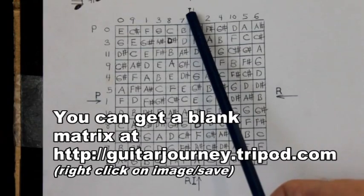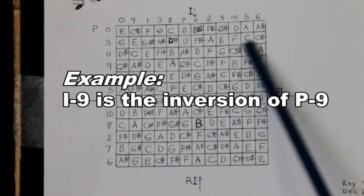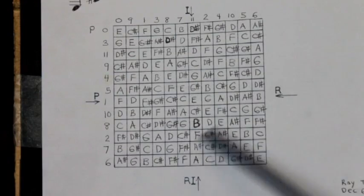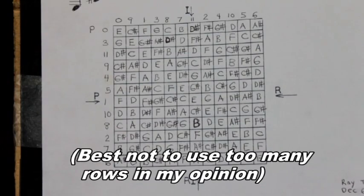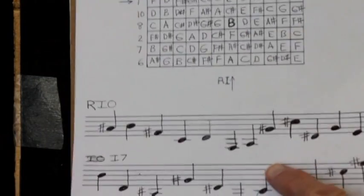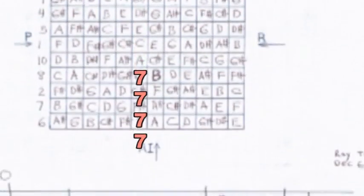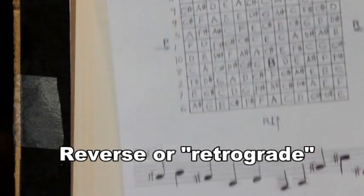The 'I' here means the inversion of these rows. Each of these rows can be inverted. This is 'R' for retrograde, and this is retrograde inversion. All of these can be used in a composition and layered on top of each other. I've got my prime written out here, then the retrograde inversion, and the inversion — I put seven there, so you go to row number seven, and R8 would be that row going that way. I'm playing the melody that way.